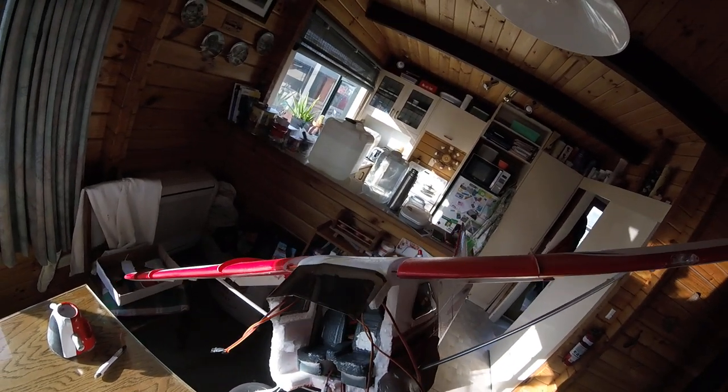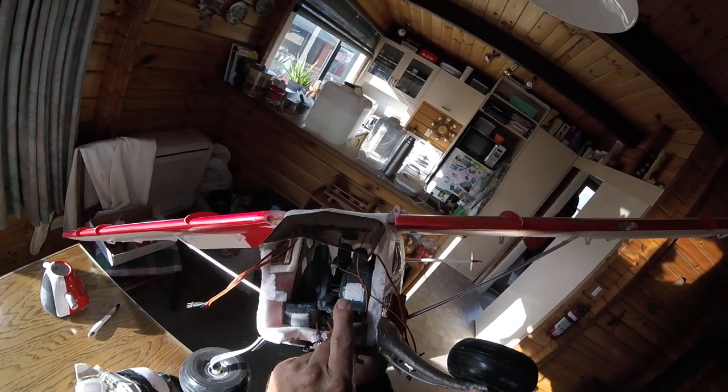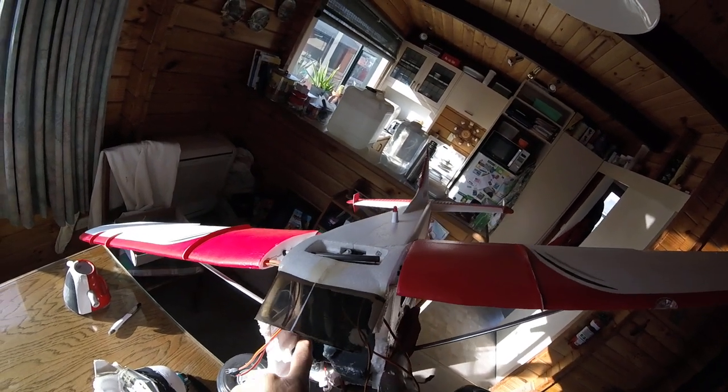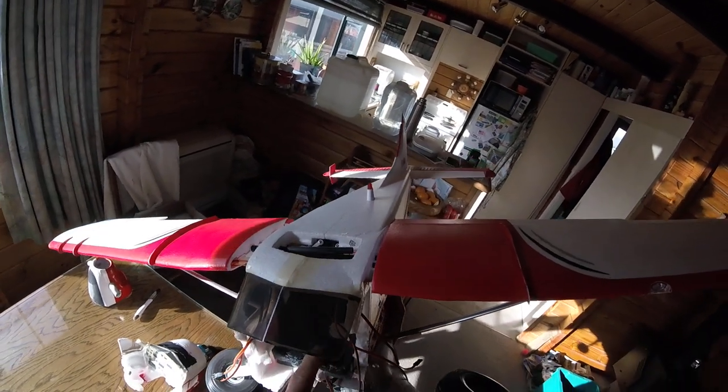They've got a spreader bar here under the seat holding things together, so the seat structure I'll possibly have to take out or modify to sit the battery — if the battery will sit across the seat.